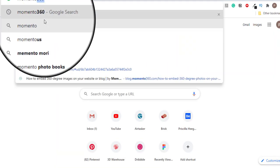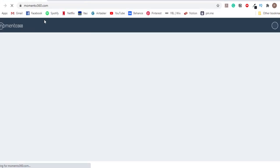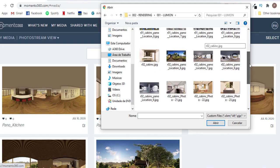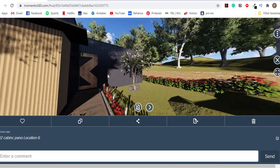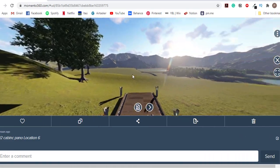Now for the sharing part, let's get into a website called memento360. After creating a free account, click on My Media and start uploading the panoramas. Click on the images so you can check the panorama yourself, and then click the share button so you can share the link with anyone else.